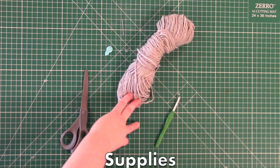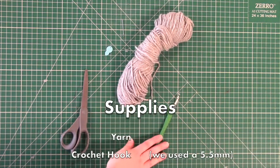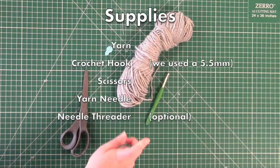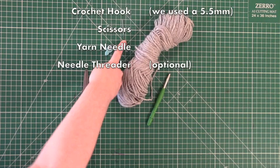You'll only need a few things for this project. First you'll need some yarn — we're using worsted weight acrylic yarn, but you could experiment with other types. You'll need a crochet hook; we used a 5.5mm or size I.